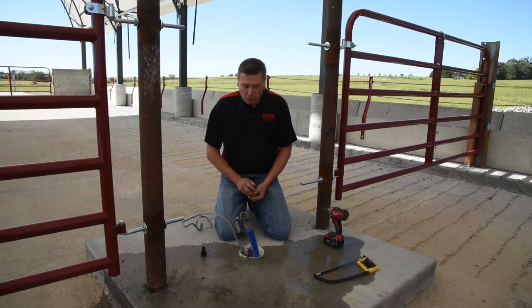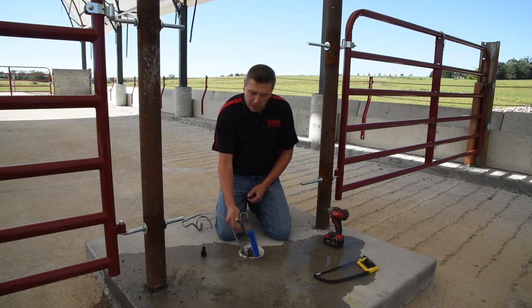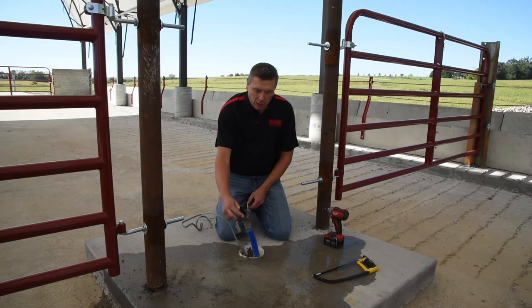Our waterers come with a three-quarter inch water line. In this case, the customer has a one-inch water line where we installed a shutoff valve for easy maintenance. What we'll need to do is reduce it from one inch to three-quarter inch by putting in this hose nipple.